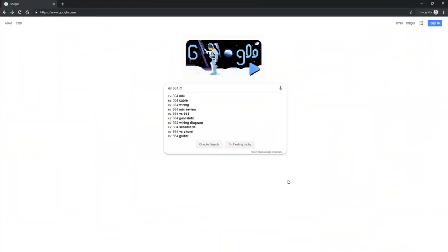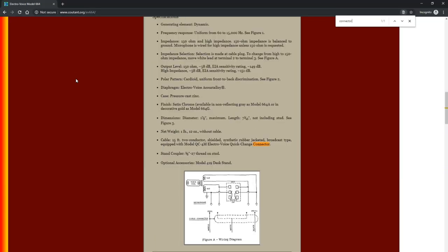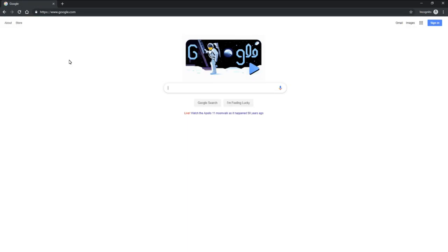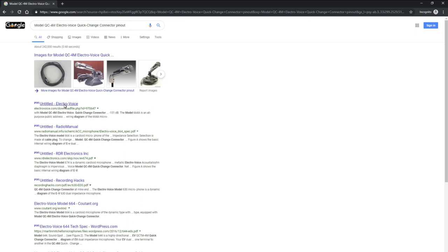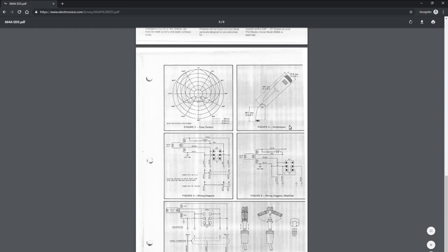It starts with finding the correct pinout for that microphone. I usually have great results if I type in the name and model number of the microphone followed by the word 'manual.' One of the top listings is usually the manual for that microphone. Once you bring up the manual, try searching for the word 'connector' and see what comes up. In this case, it not only told me the kind of connector it is, but it even showed me the pinout. If it didn't, I could copy and paste the connector name into a new Google search, and sometimes adding the word 'pinout' or 'wiring diagram' helps.